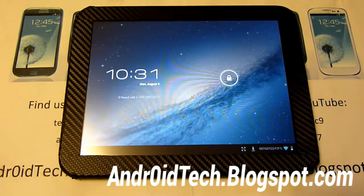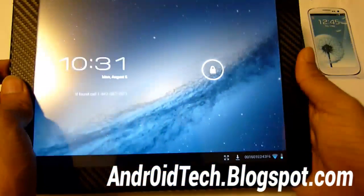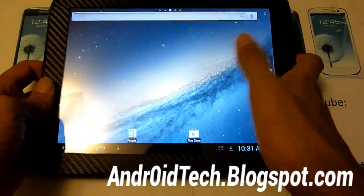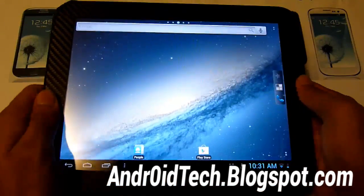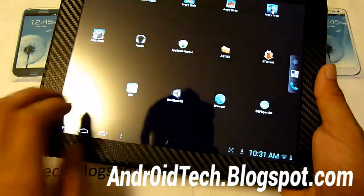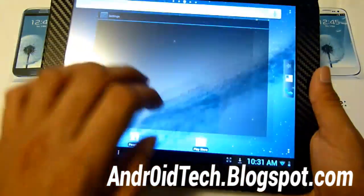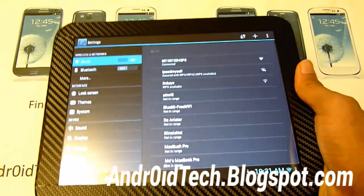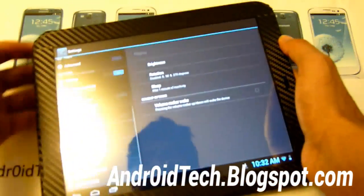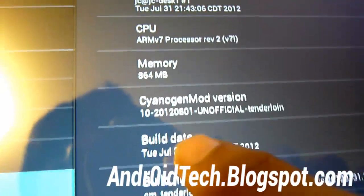It just finished booting up — took about five minutes. It updated and installed the new GApps and CM10 applications. Let's take a quick look. As you can see, the lock screen is different and you've got the little bubble icons that come with every Jelly Bean custom ROM or stock ROM. Let's go to Settings, then About Tablet — you can see Android version 4.1.1, and CyanogenMod 10 right there.